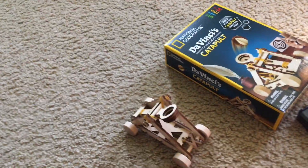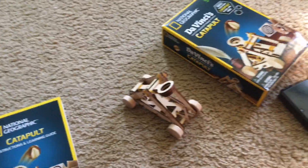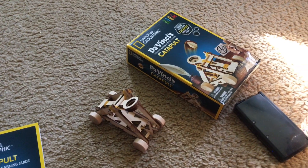But thank you very much for watching this demonstration of the National Geographic Catapult. Please stay tuned for more videos. We'll see you next time.